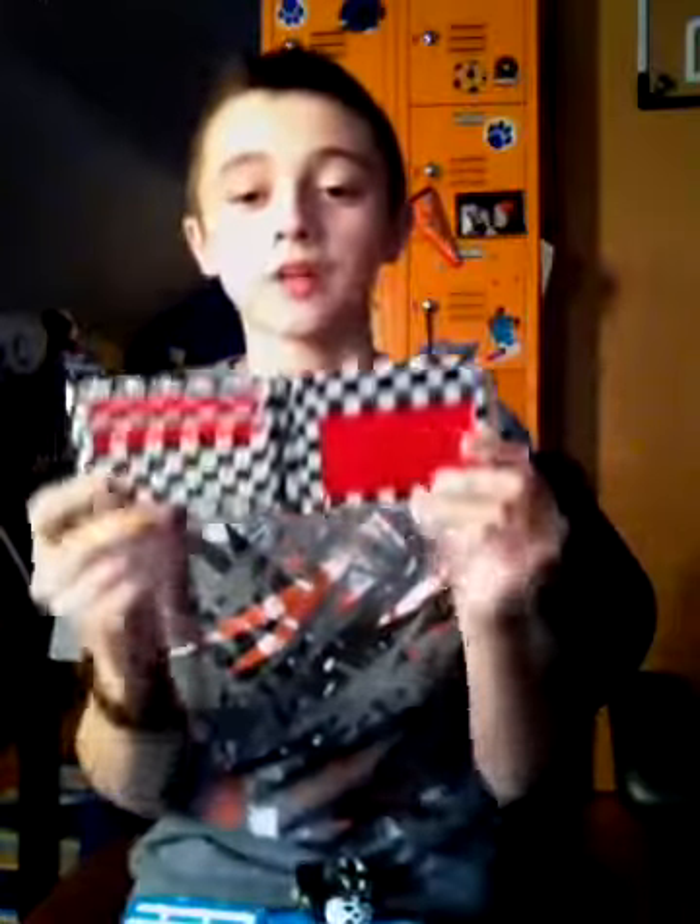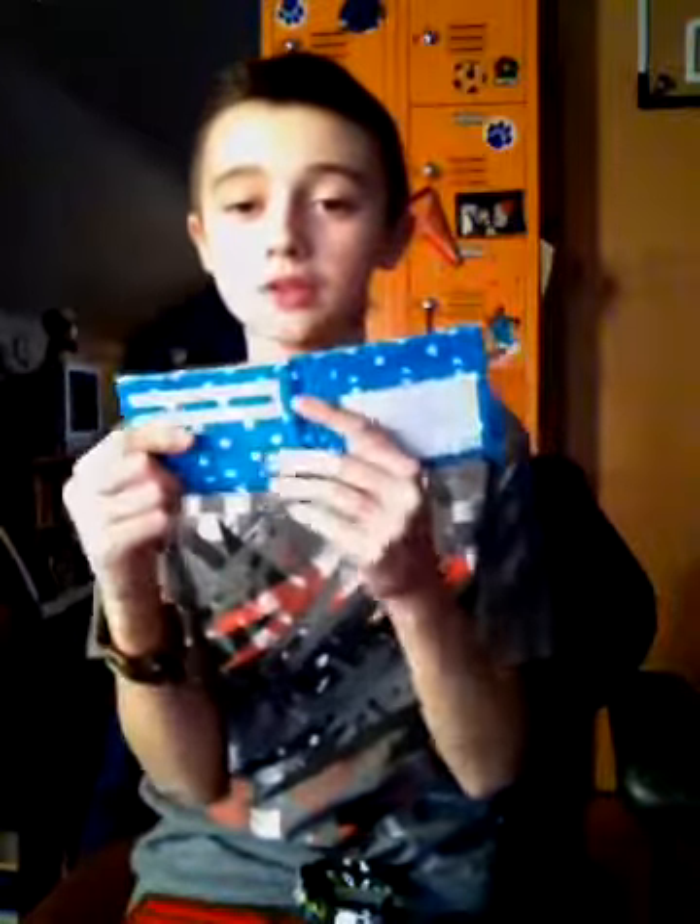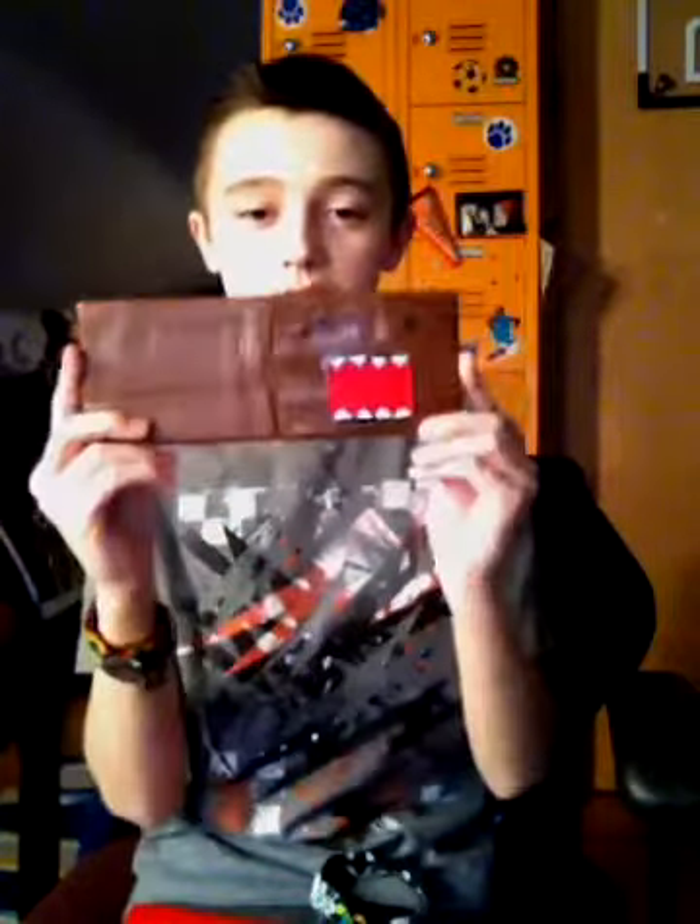I have a couple of examples of bifolds. I have this one: two credit card holders, red ID, two hidden pockets, and a checkered billfold. And I have this blue polka dot one, all lined up — two credit card holders, white ID, two hidden pockets, white billfold. That's my basic design. Then I have this brown one with two credit card holders, red ID, two hidden pockets, red billfold. My basic design, and on the outside is a domo.